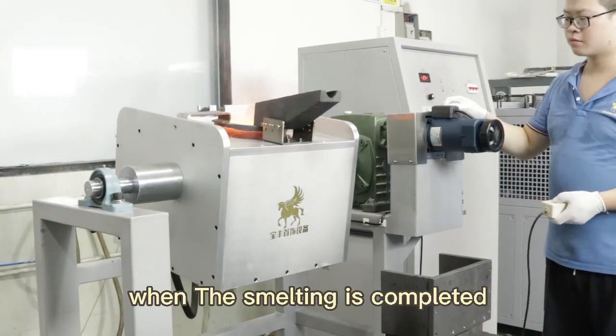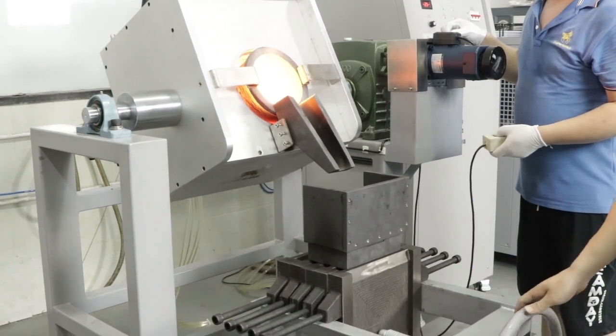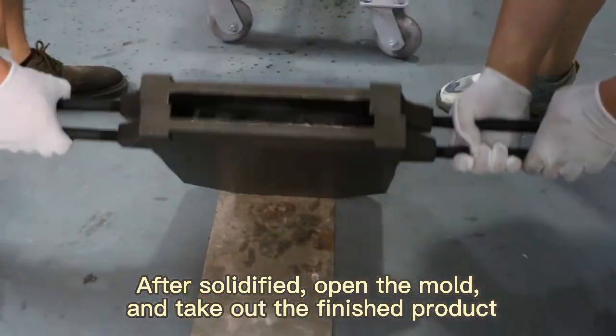When the smelting is completed, use the remote control to dump. After solidified, open the mold and take out the finished product.